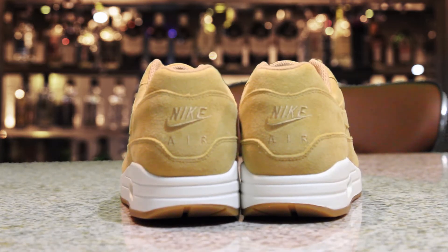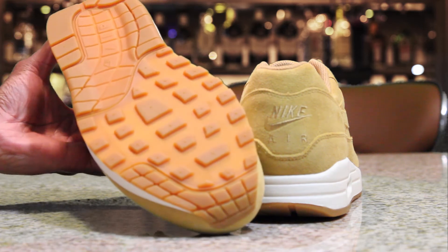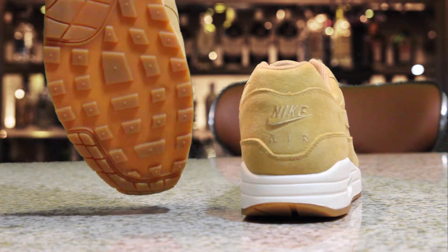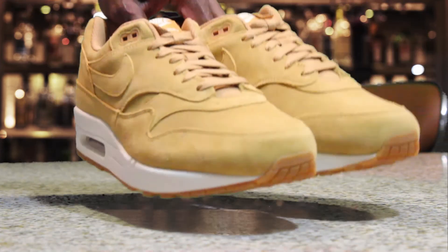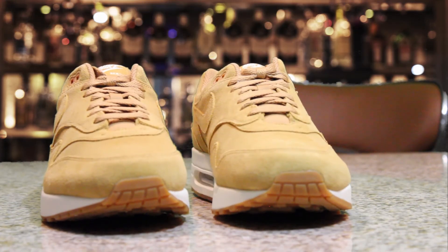Here's the back of the shoe — still all suede, wrapped in that wheat. You get the typical Nike Air branding, and on the bottom once again that gummy sole. Love the gummy bottoms because they don't show a lot of wear. Solid shoe — Nike Air Max One Premium overall.